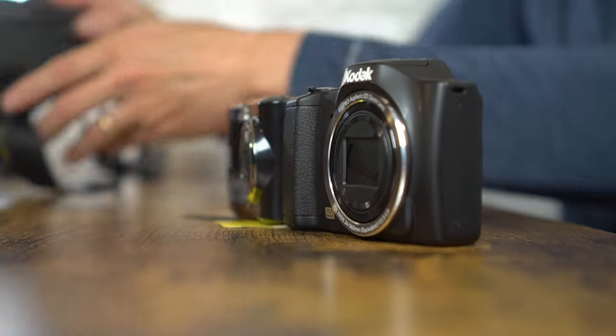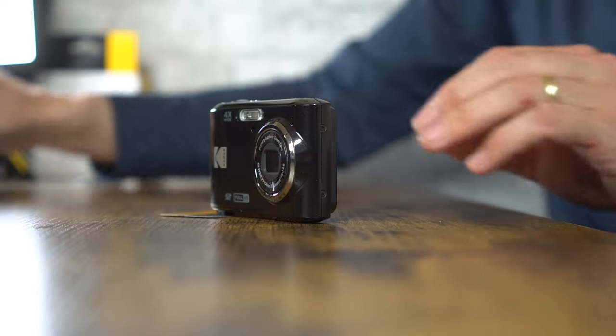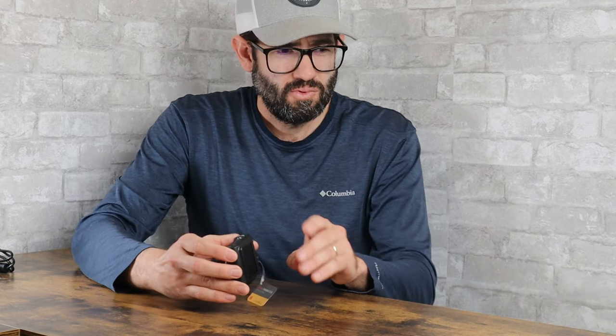Let's put those away and go back to our FZ45, which is what we're here to talk about. We've got the FZ45 here with the SD card inside. You can go ahead and power it on. At the full 16 megapixel resolution of this camera, an 8 gig card will hold about 1,500 pictures, which is pretty good.